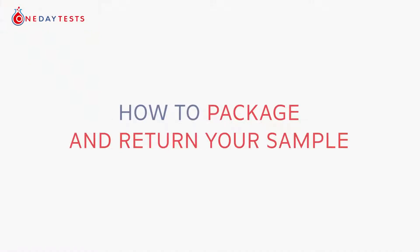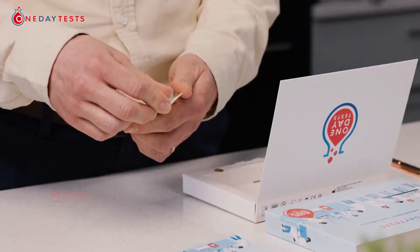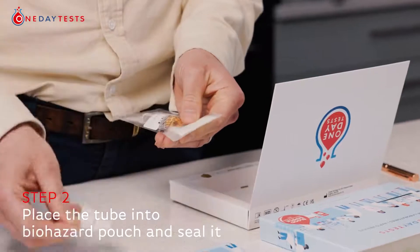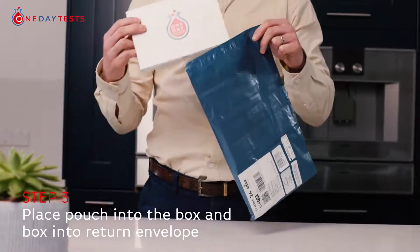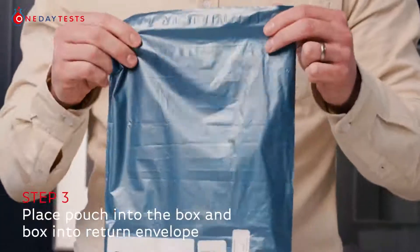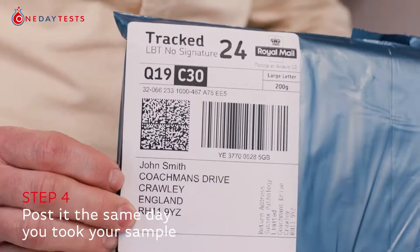To package and return your sample to our laboratory for testing: clearly write the time and date of sample collection on the label at the back of the biohazard pouch. Place the tube into the biohazard pouch, peel off the strip on the top and seal the pouch. Place the sealed pouch into the box and then place the box inside the plastic postal return envelope. Post your parcel the same day you took the sample — do not post on weekends or prior to or during bank holidays.